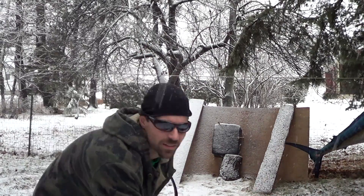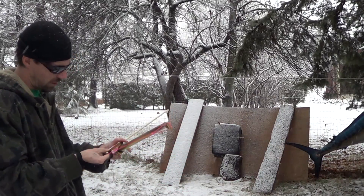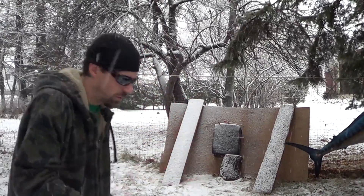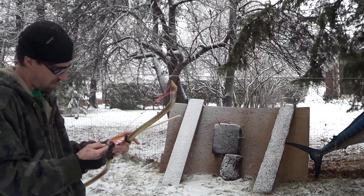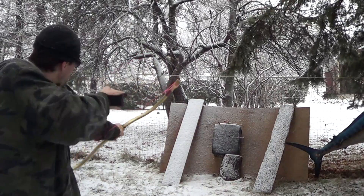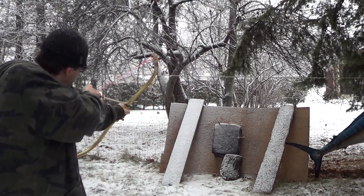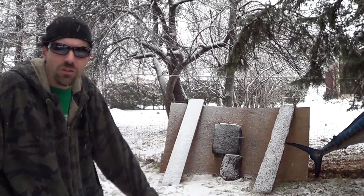Got a little snowmageddon going on today, and this thing shoots really nice. Although maybe I'm not such an accurate shooter today. There you go — my first mini bow, shooting pretty good.